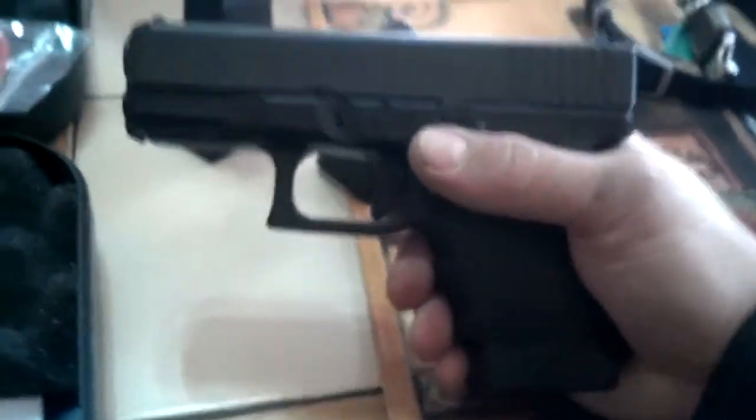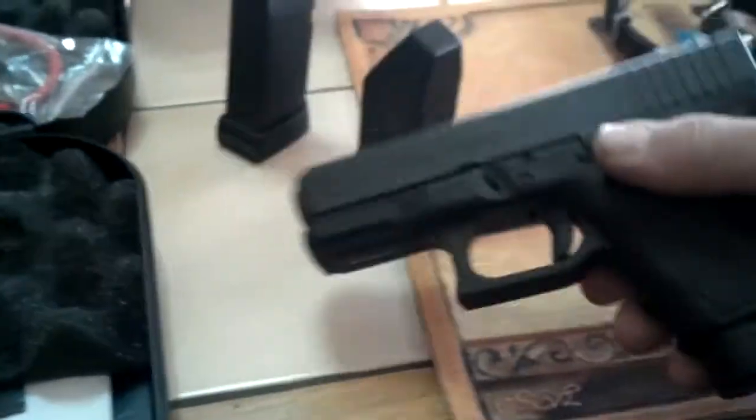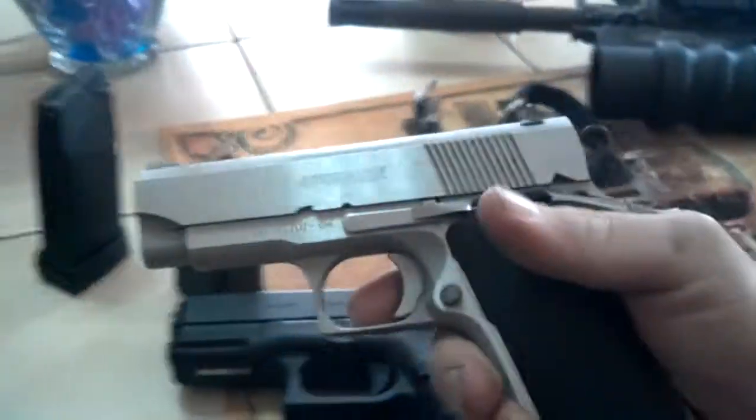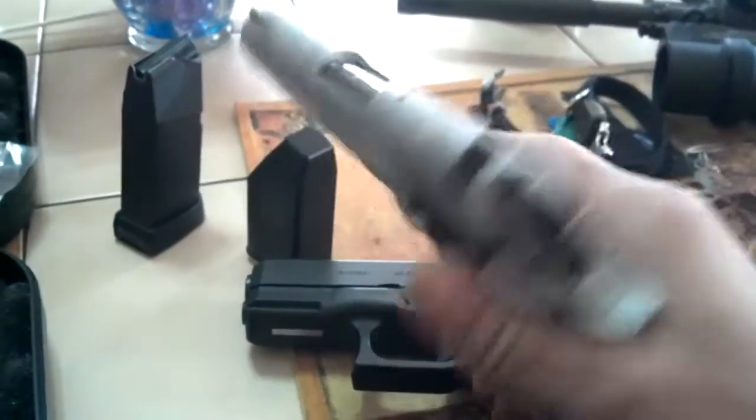I wanted a fairly smaller 45 that still had a decent amount of rounds in it. This is the Llama — real comfortable gun for me and everything.